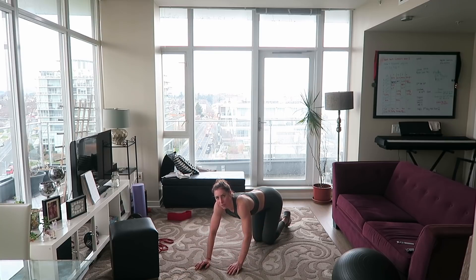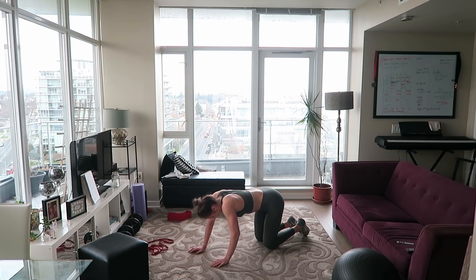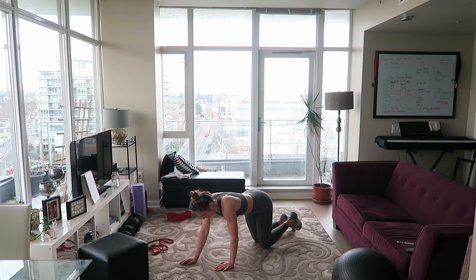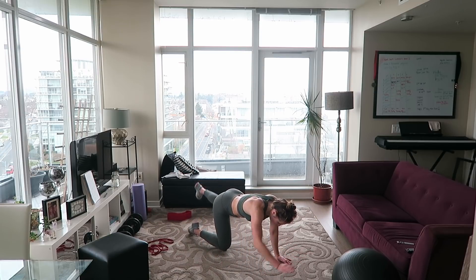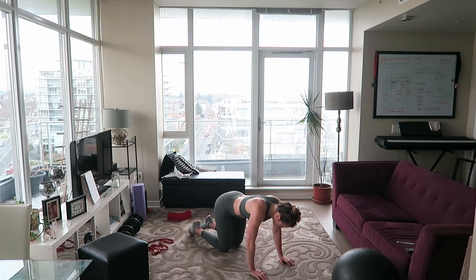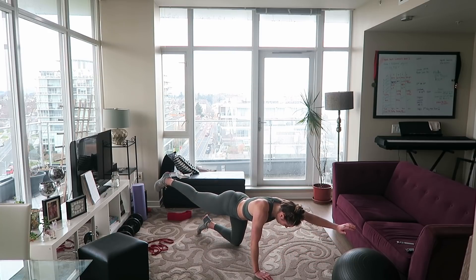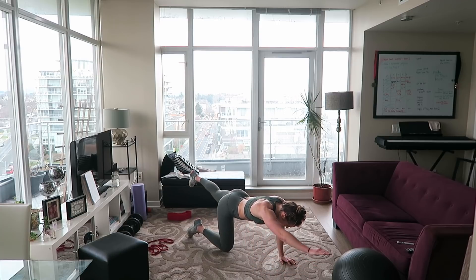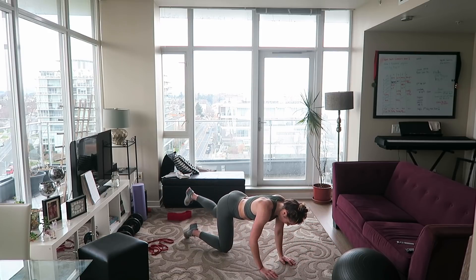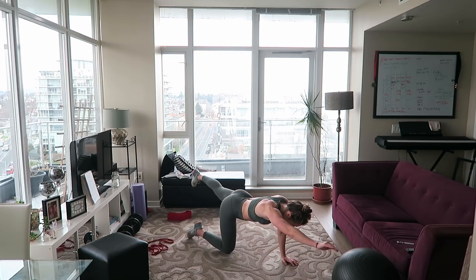Last exercise: we're going to warm up the core a little more with some bird dogs — my favorite core activation. Get on all fours, lift one arm and the opposite leg, and keep switching sides. Make sure your torso isn't rotating during this exercise. Go slow and controlled. If you're flailing those arms and legs around it can feel easy, but you're definitely not getting the most out of this exercise. Do it with control and concentrate on what you're doing.